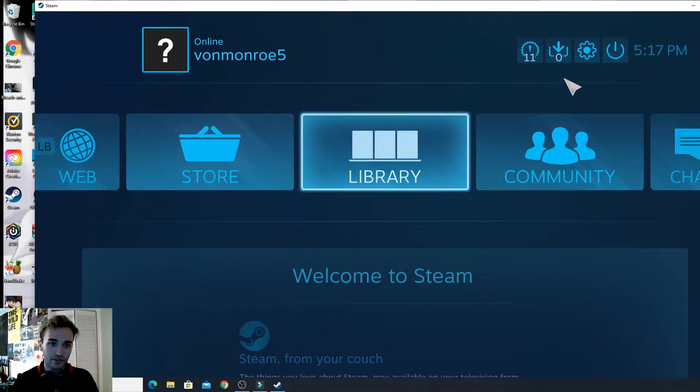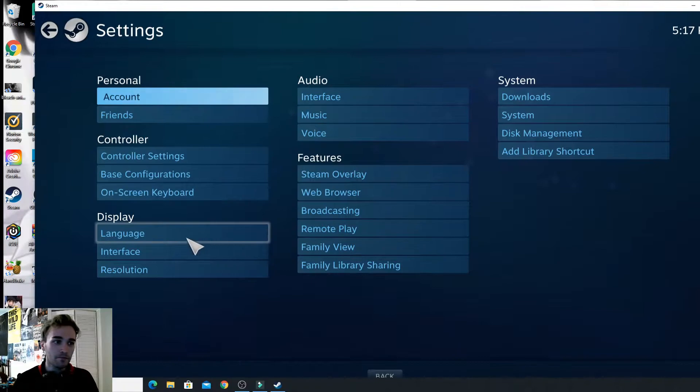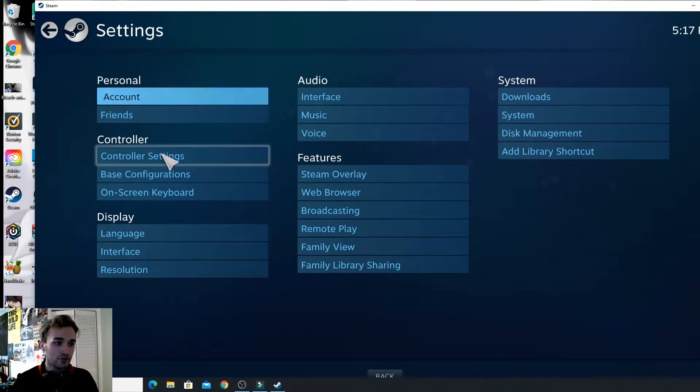So it's going to pop up with this screen. The first thing you want to do is hit the little settings bar right next to the little power button. Hit that and you want to go to Controller Settings.